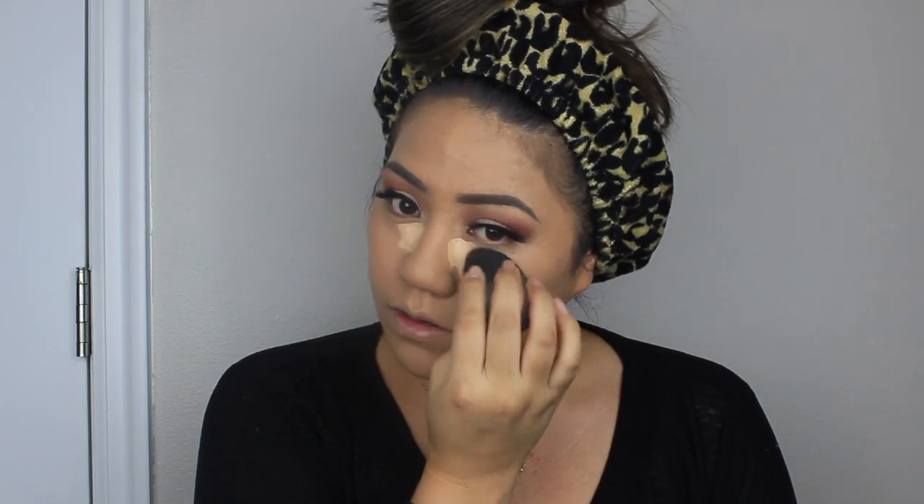Taking my beauty sponge, I start working the concealer — it's already spreading and I'm picking up extra product, so you really don't need a lot. That brightening light effect is from the lighter concealer. Once I get it to look how I want, I'll go in with the bottom of the sponge using whatever leftover foundation to blend. It makes my face look more awake and gives it more dimension.